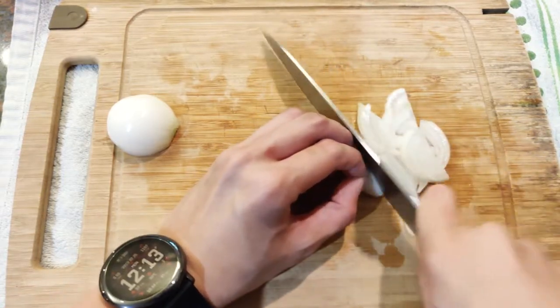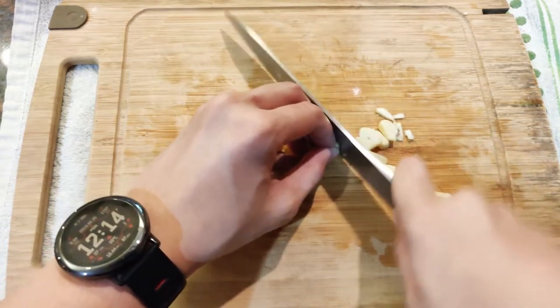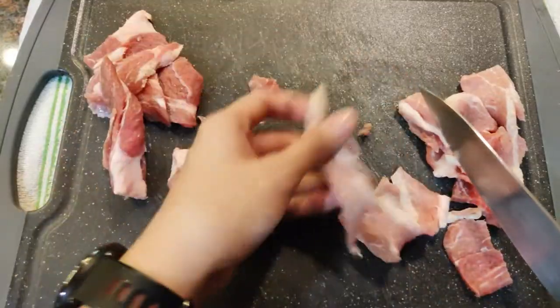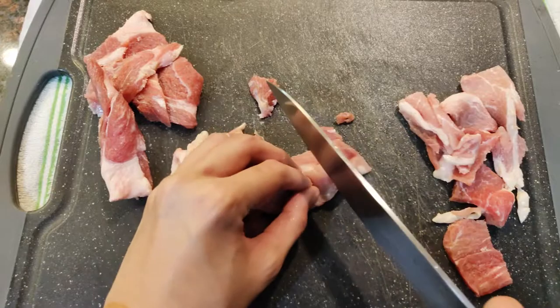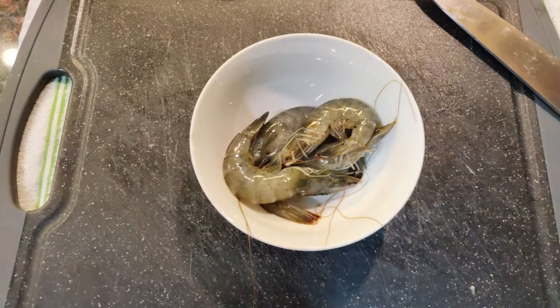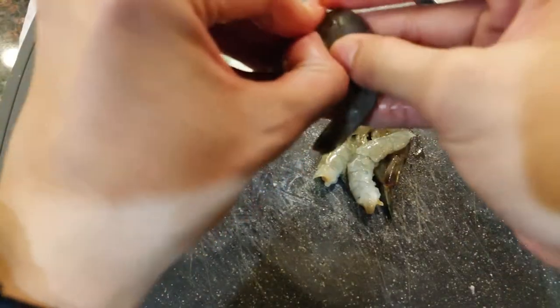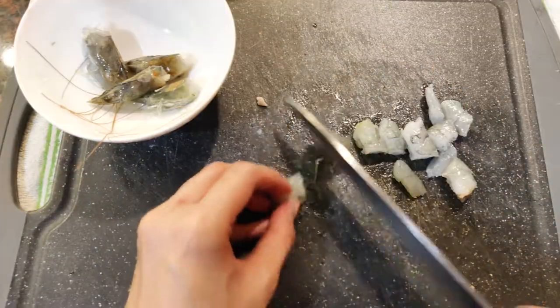Hiwain lang natin ng maninipis ang ating sibuyas at hiwain lang natin sa maliliit ang ating mga bawang. Meron ako ditong bacon slice ng pork. Hihiwain lang natin to sa maliliit na piraso para mas mabilis maluto ang mga ito. Meron din ako ditong hipon na tatanggalin ko ang ulo at babalatan. Hiwain din natin to sa maliliit na piraso.